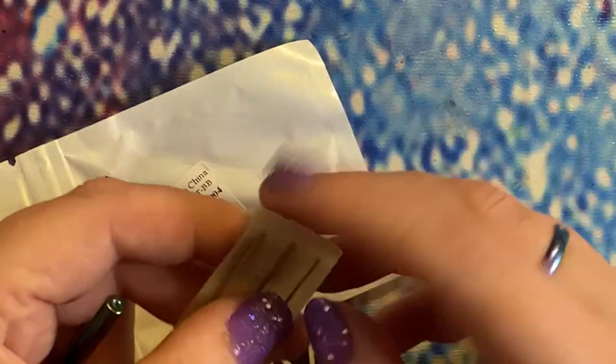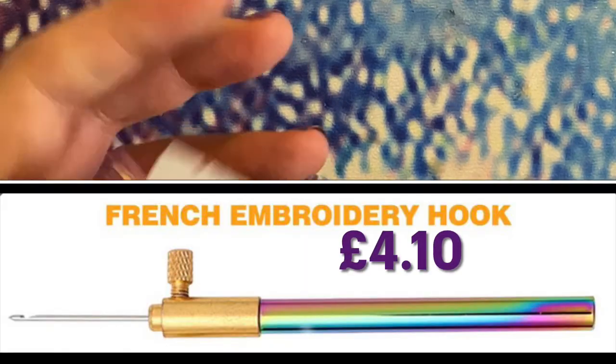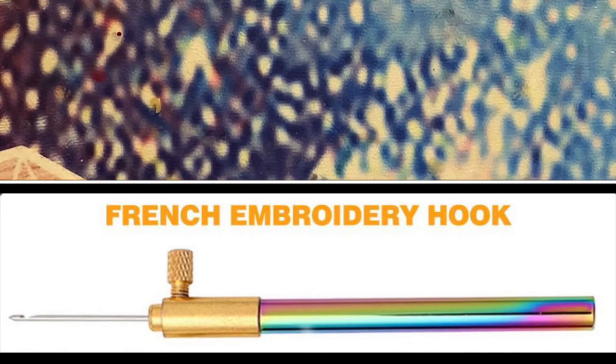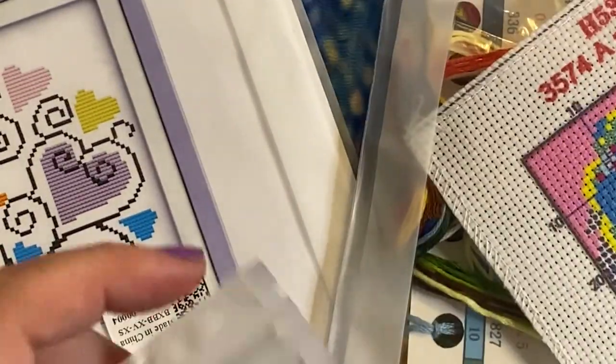I've never used one before, but I've seen a couple of other people do it and this particular one was so pretty I thought it was the perfect opportunity to have a go. This is the aluminium embroidery needle or hook — it was four pounds ten — and you get three needles in there. So that is my haul from VIP Cross Stitch.